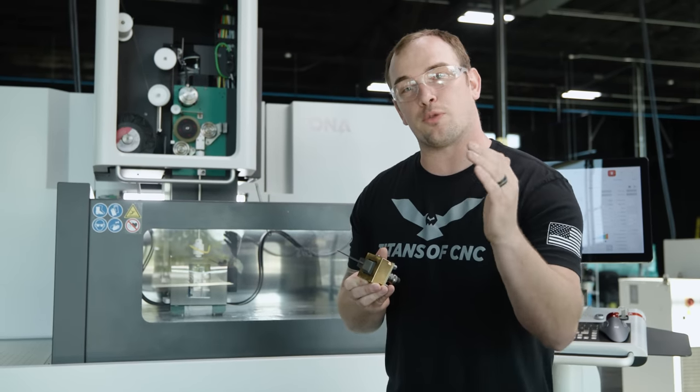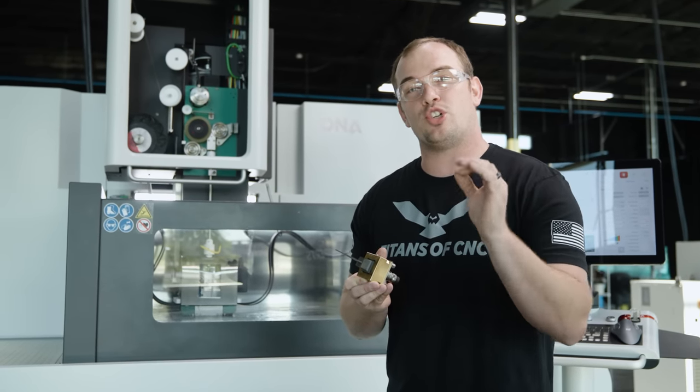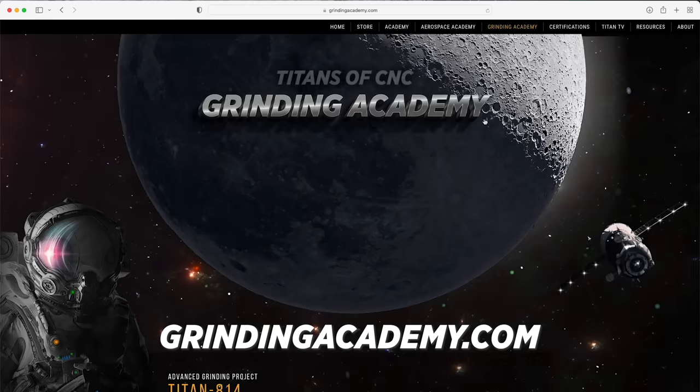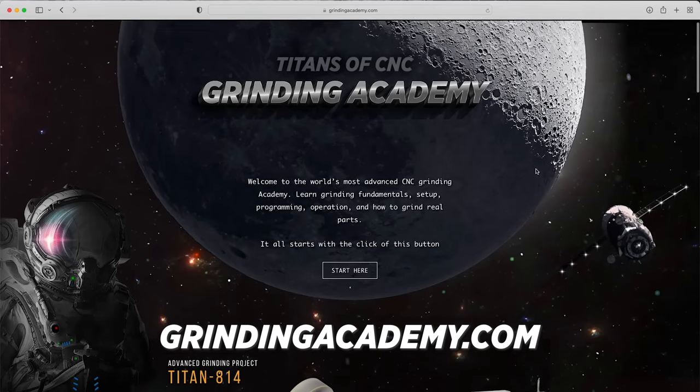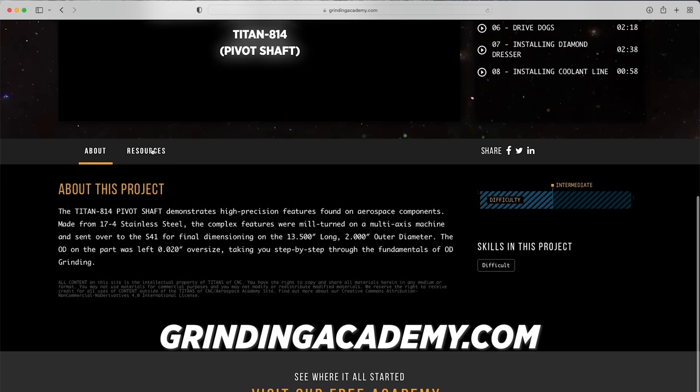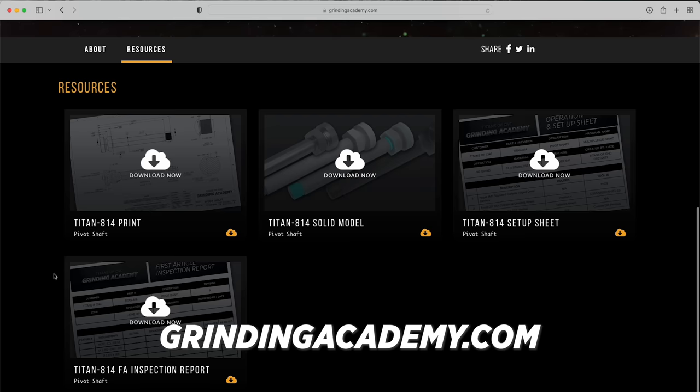Now we absolutely love sharing free education with all of you. We just released a Titans of CNC grinding academy. To access that, go to grindingacademy.com. You can watch hundreds of free tutorials, learn all about the world of CNC grinding, and take your career to the next level.